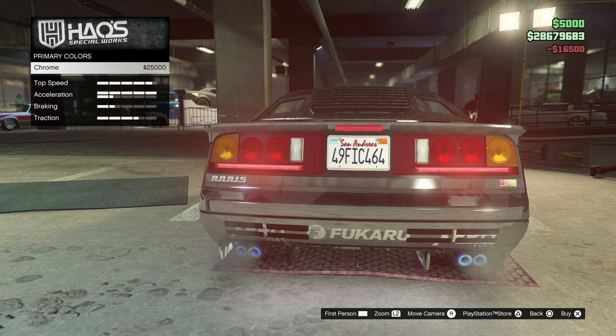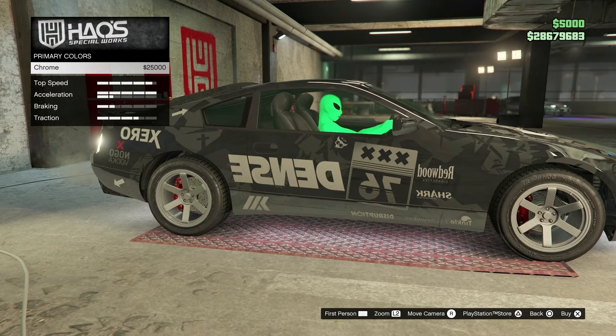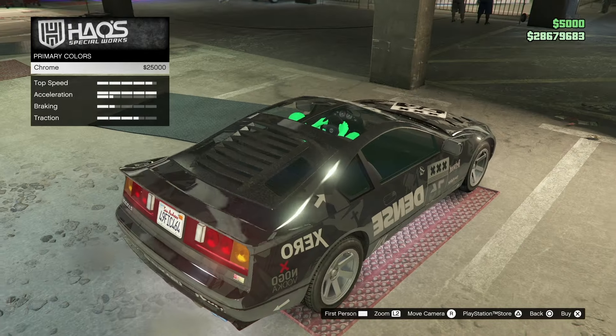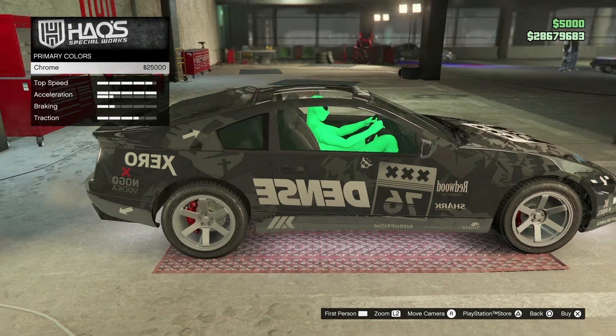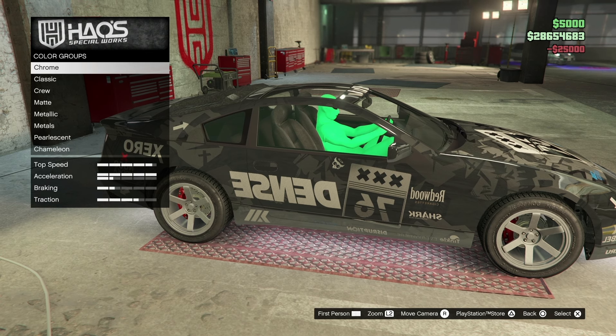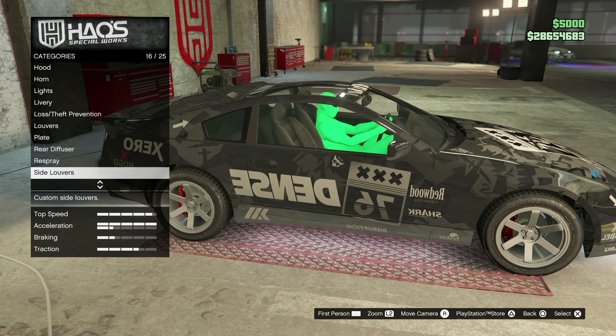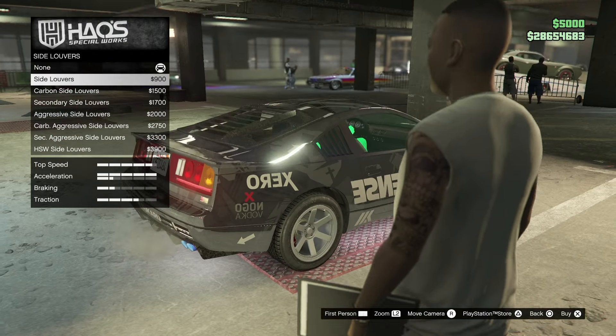We're going to go with the HSW diffuser. Now going to a respray — the chrome obviously looks pretty sick, and I finally have it unlocked. I'm going to go with chrome; looks pretty cool. Secondary color you don't have to worry about. Then we'll go to the side louvers for the little window.